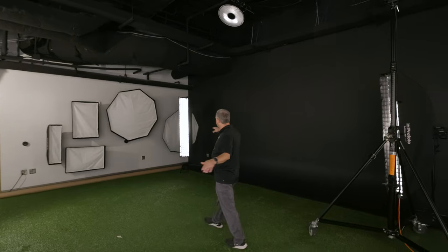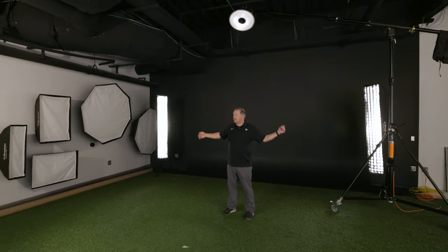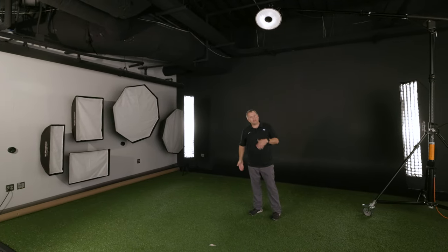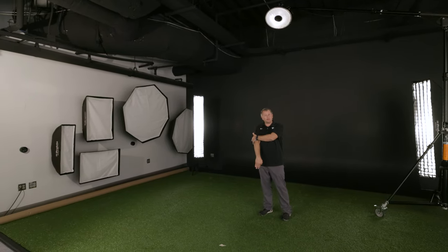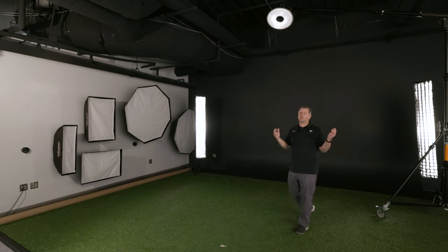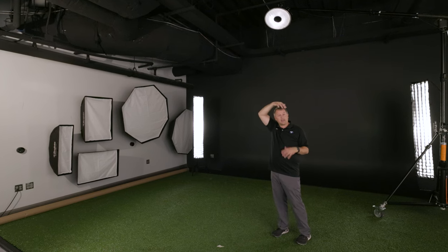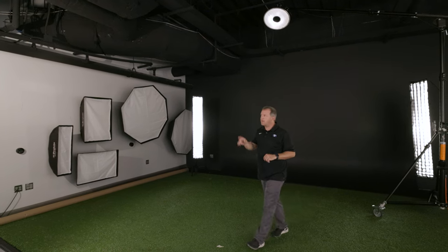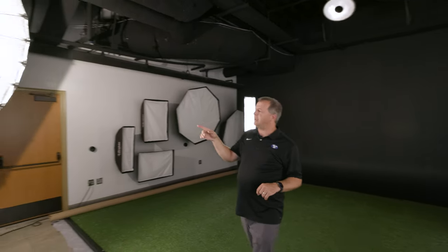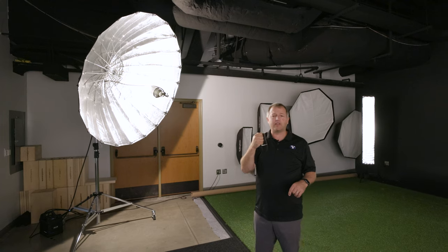For the background we have two ProPhoto D2 lights with 1x6 softboxes and grids — those are the separation lights that give rim or edge light to separate the athlete from the background. Up top we have a hair light, which is really more of a helmet light to create shape on top of the helmet. The last light is a fill light set at a pretty low power output, just to have a little bit of detail on the shadow side of the image.